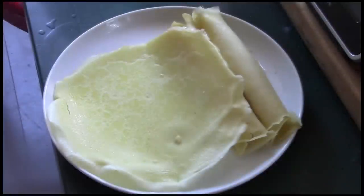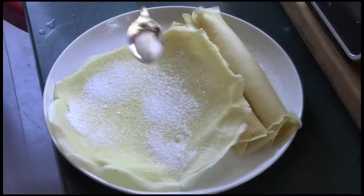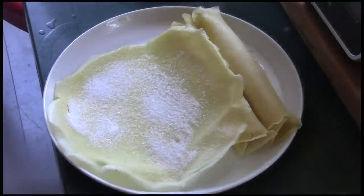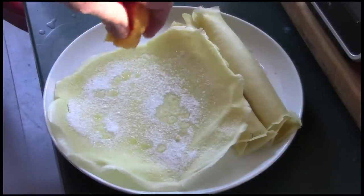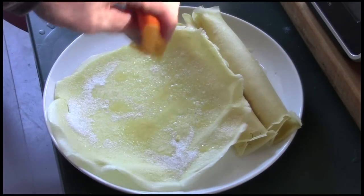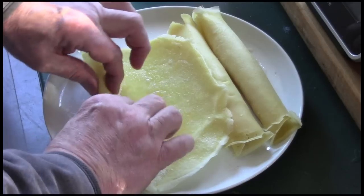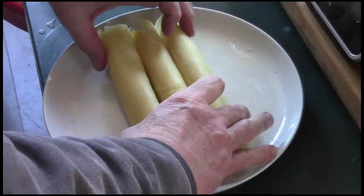I'm just about ready to eat my blonde instead of brown crepes. My favorite way of having crepes is with a little sugar and lemon juice — I'm not sure what that's called. Anyway, I don't have any lemons today so I'm adding sugar and some fresh orange juice. I don't know if it's going to taste the same, but it smells very good.